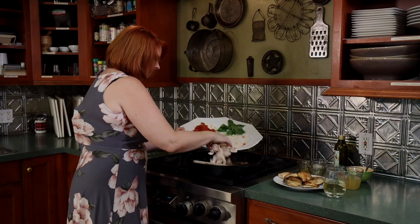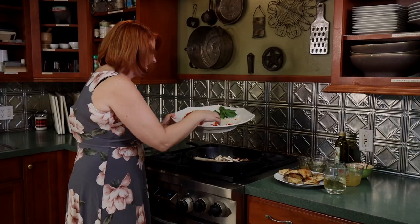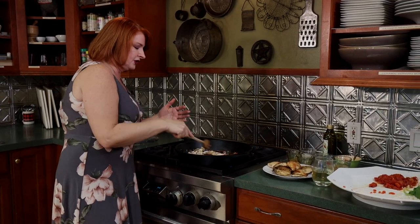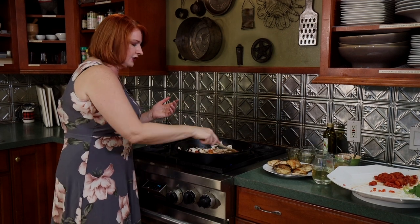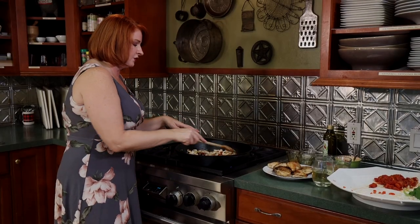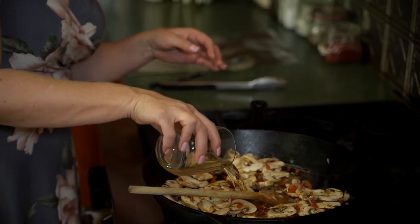Let's add in our mushrooms — the mushrooms are going to add such an earthiness to this dish, really makes you think earthy hunter. In Italy they do serve this dish with rabbit, not just chicken. Let the mushrooms combine a little bit; they're going to release some liquid, and that's okay. We can deglaze with white wine — I like red wine better, but we'll deglaze with the white wine.